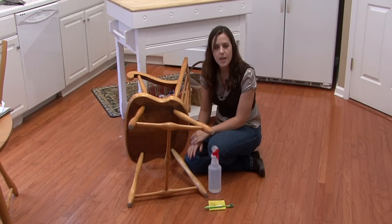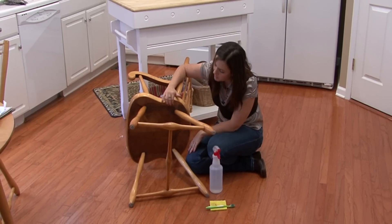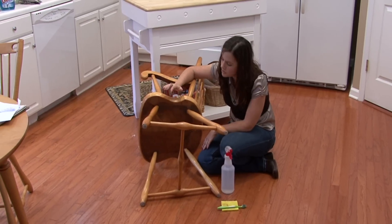Hi, I'm Rachel Etuzas and I'm going to show you how to clean mold from wood furniture. I'm going to use an inconspicuous place in this chair where there's obviously a little bit of mold growing.